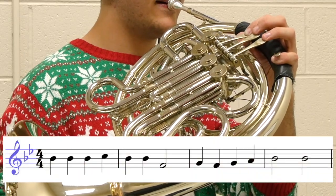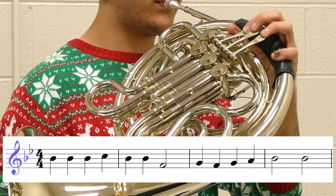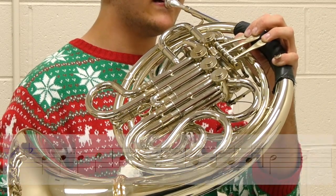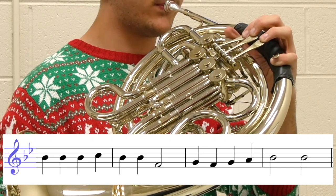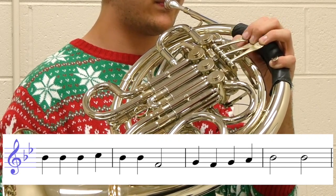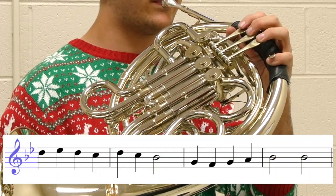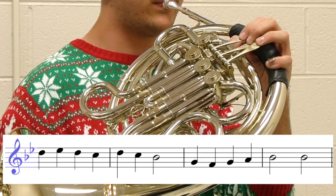So now that we've practiced the song in four phrases at a slower tempo, let's try putting it all together at our performance tempo. So now, let's try it.